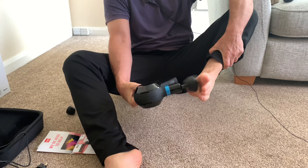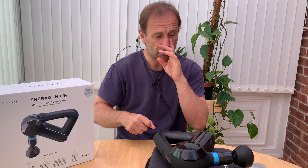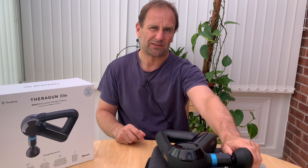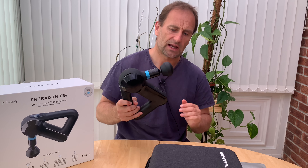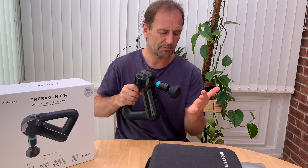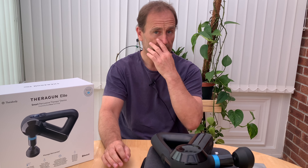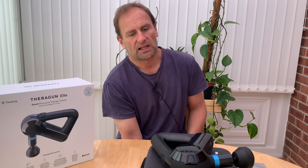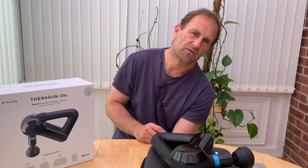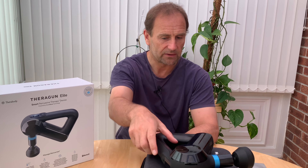I thought it might have been painful. You know, if you get someone to push hard into your feet with their thumb, some people can get a lot of pain. But this thing actually feels really, really nice. I do get a bit of pain in my feet — I've been running every morning for over a year and a half and my legs are absolutely shot. I put this on my calf muscles and on my front calf muscle I was basically crying, I couldn't really stand the pain. So I'm in a lot of pain there.